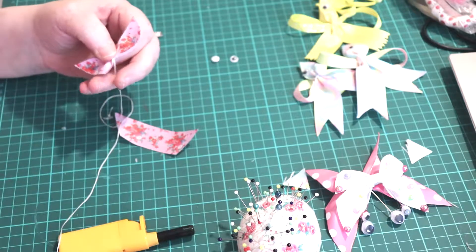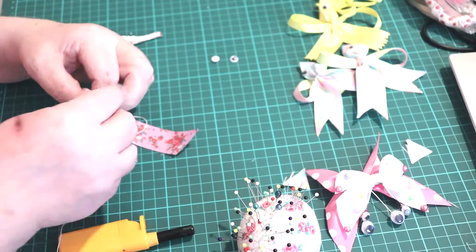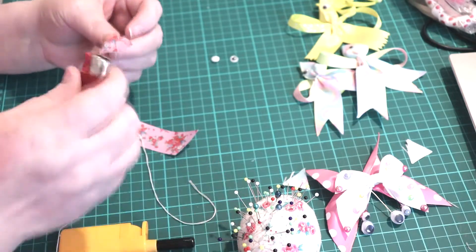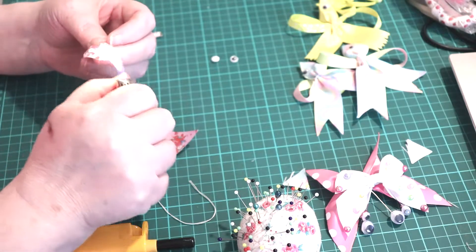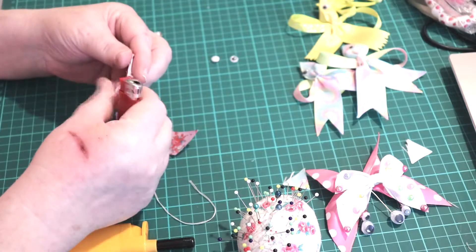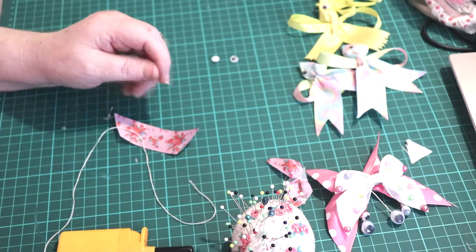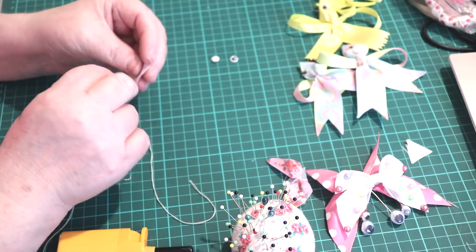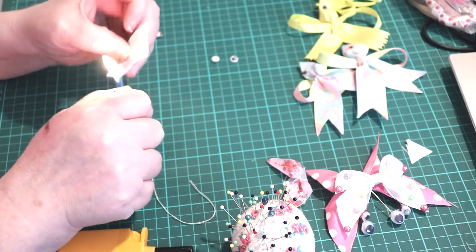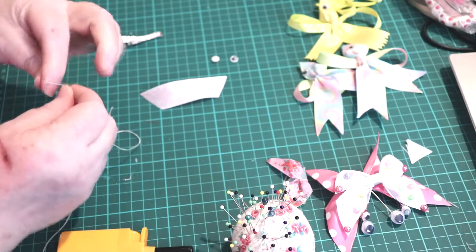Is that the small one done? I don't know why I always forget to do that. It's normally the best thing you do. So we'll put that there.